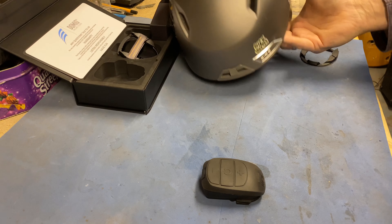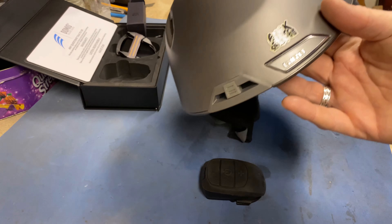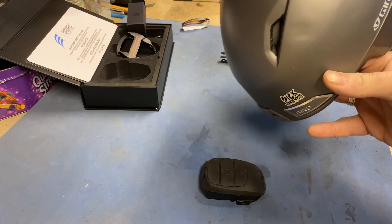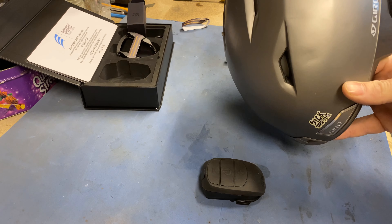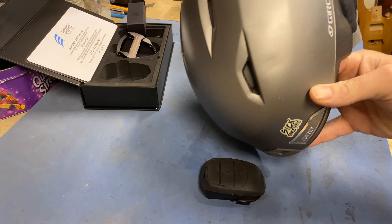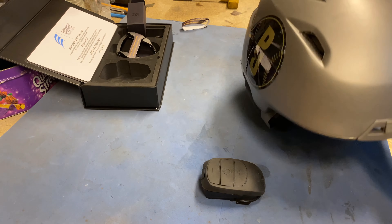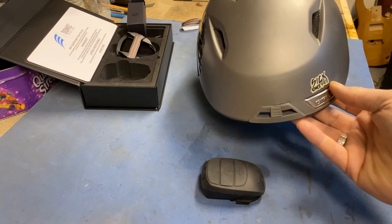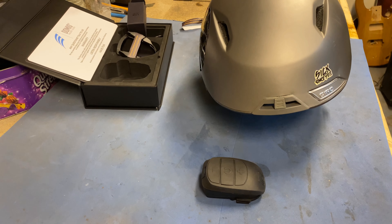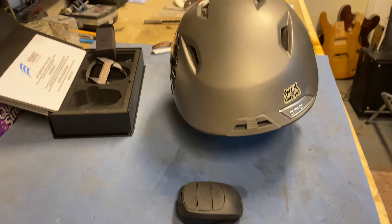My helmet is just a Giro - fairly generic. Is that a dent? I think I'll have to treat myself to a new one this season - don't tell the Mrs. I've got the gimbal out so bear with me, I'm not very good with it.